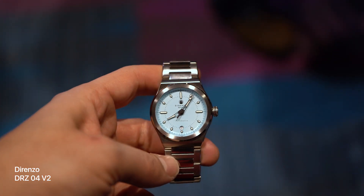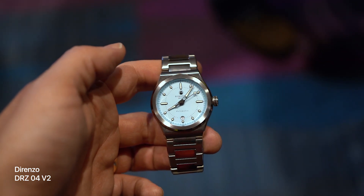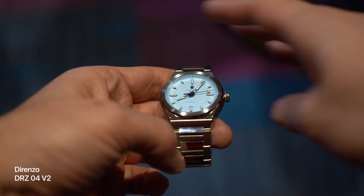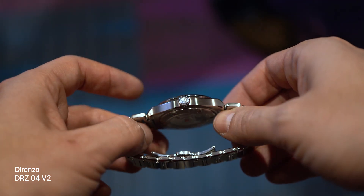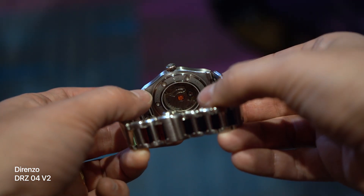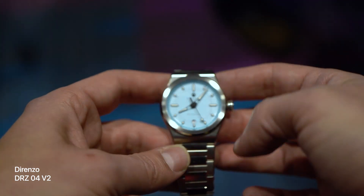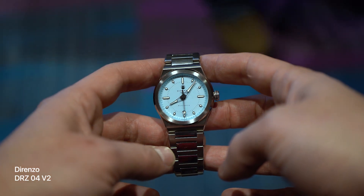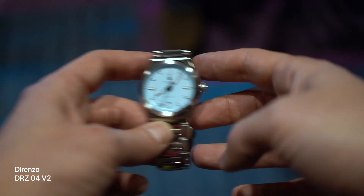Check out this new Direnzo DRZ4. 40 millimeters across, 100 meters of water resistance, and only about $750. The steel of this watch is hardened to more than three times the hardness of normal 316L — it's pretty scratch resistant, and that is very appealing to someone with my kind of emotional weakness. It's not easy to develop a new and appealing design language in watches, but I think Direnzo has done a good job. This looks good and it doesn't look like anything else.